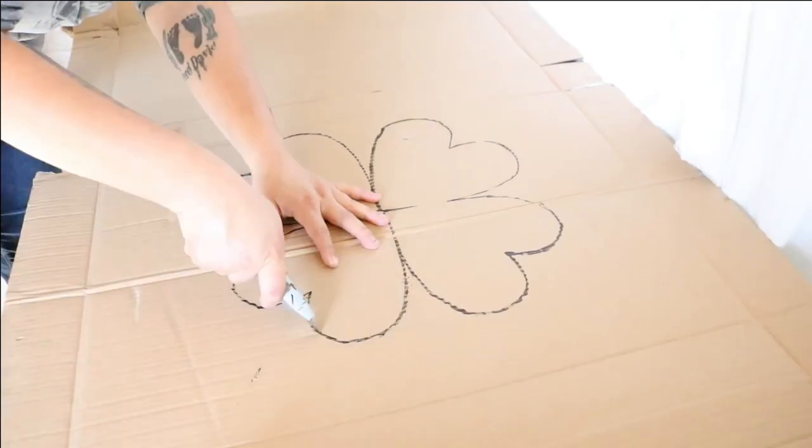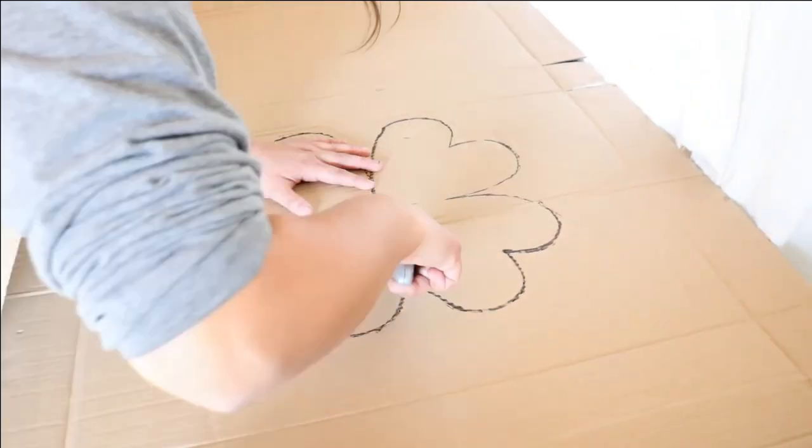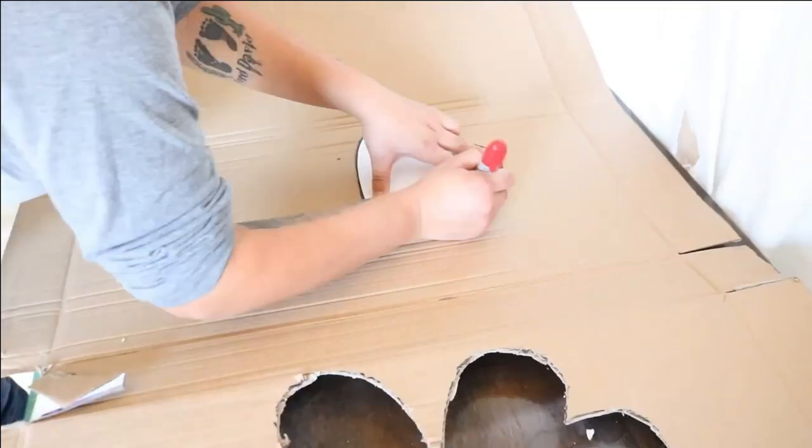Step two: cut. Using a box cutter, cut your two four-leaf clover shapes. If you don't have a box cutter, you can use scissors. It will just be a lot more difficult.